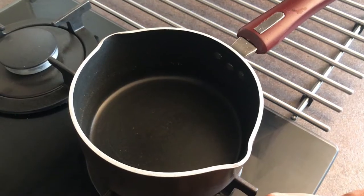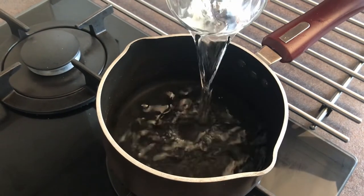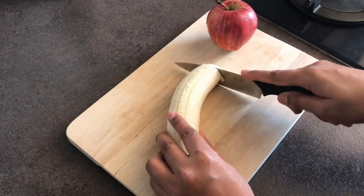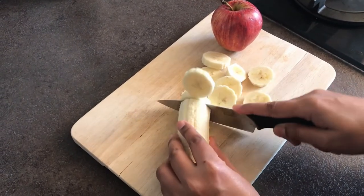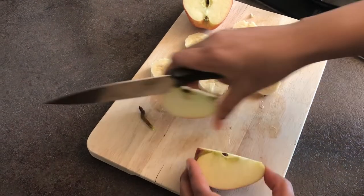First I'm going to keep a pan on the stove and add one glass of water. Then we have to cut our fruits — first I'm going to cut banana into coins, and next I'm going to cut half an apple into small cubes.